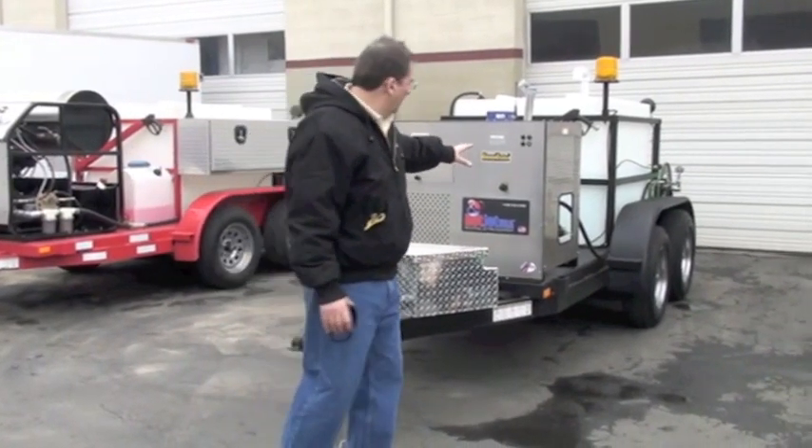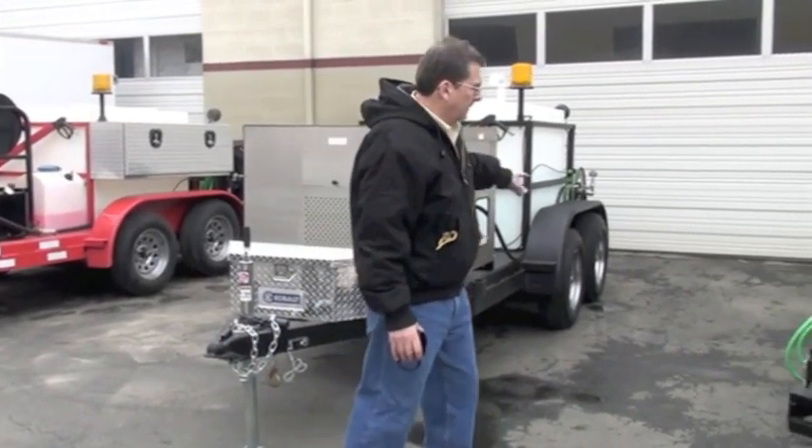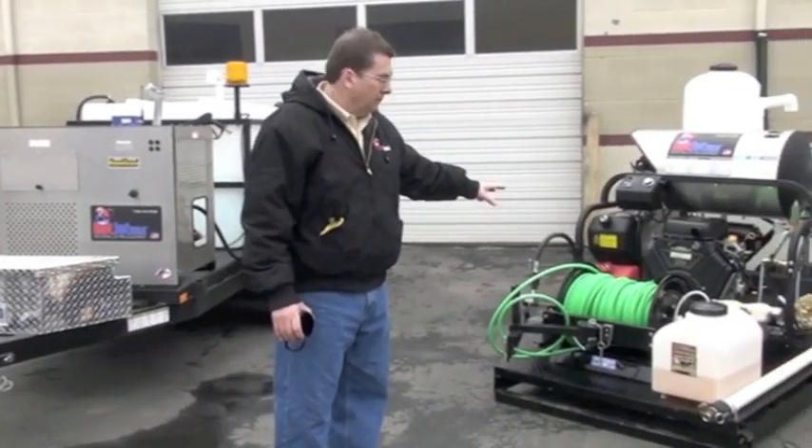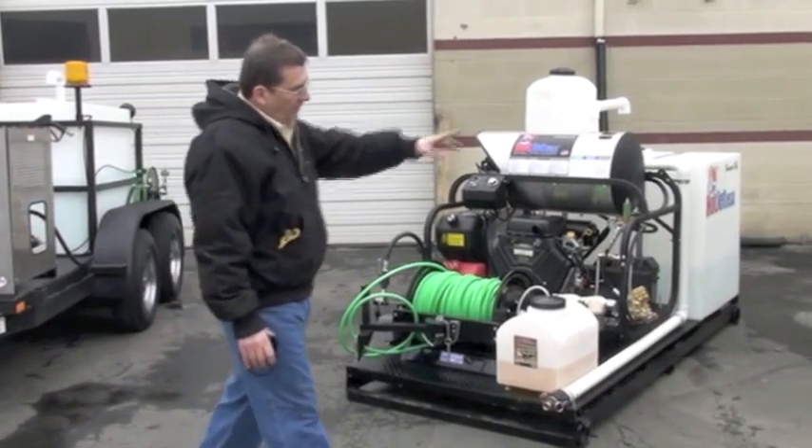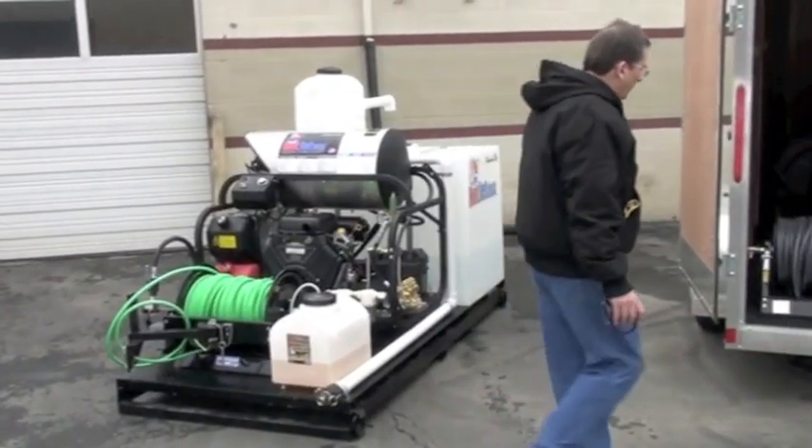These are all just going out. I want to make a quick video on them. We're going to go over the load and go — that's our Hot Jet 1 series — and also we can make them in enclosed trailers.